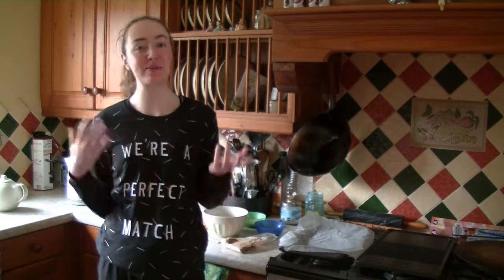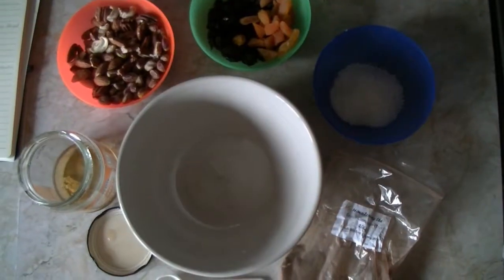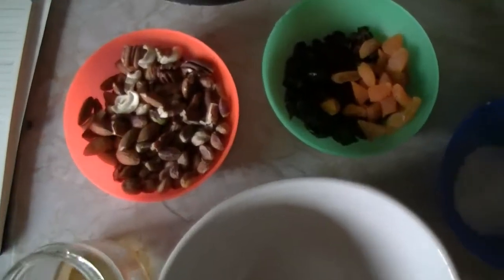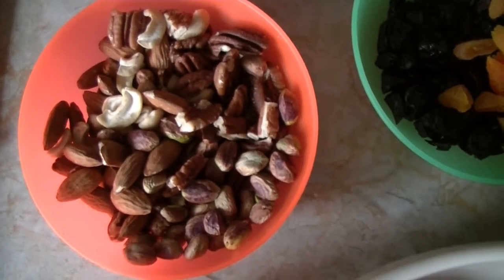This is my go-to really quick, really easy and healthy trail mix. All you need to make this trail mix is one cup of nuts — I have a quarter cup of cashews, a quarter cup of pecans, a quarter cup of pistachios,